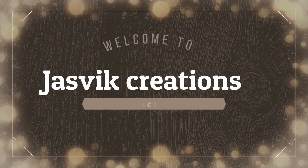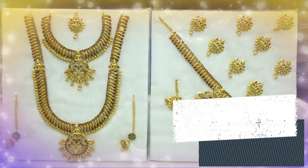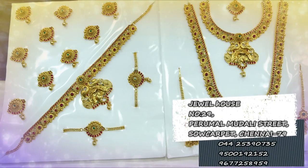Hi friends, welcome back to Just Be Creations. We are going to talk about Bridal Set Collections. I am going to share the new trend in this video.